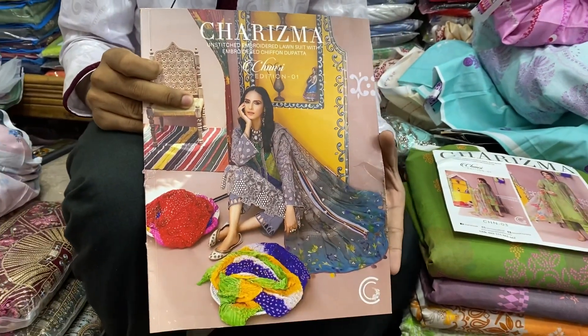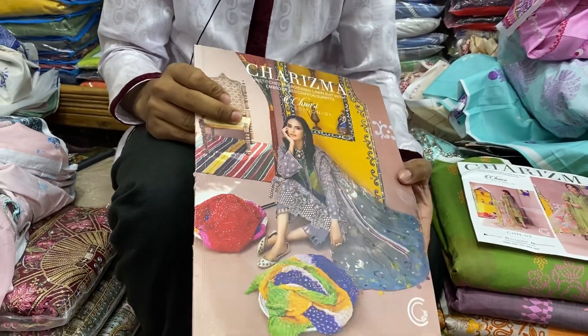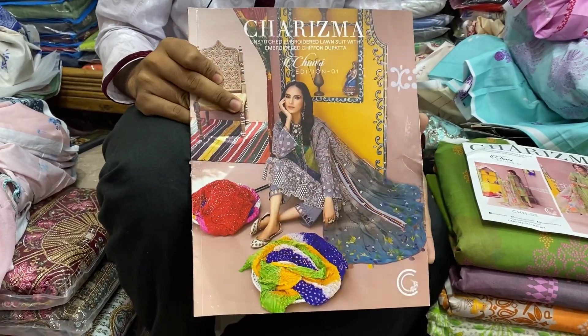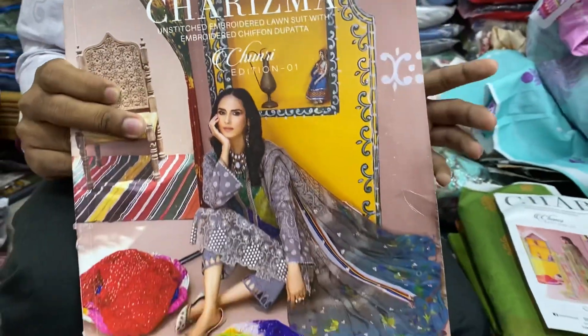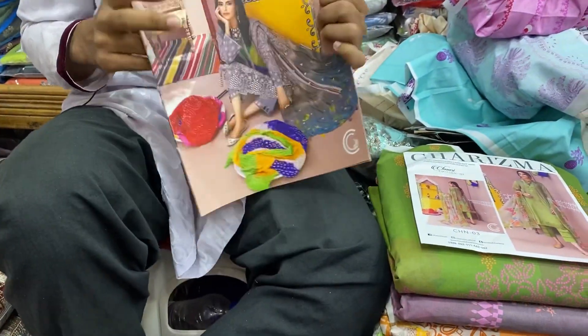Hello, I'm from Risa Fibu. I'm going to show you the Charisma brand. Charisma is 4K. I'm going to show you the color design. I'm going to show you the Swiss cotton.